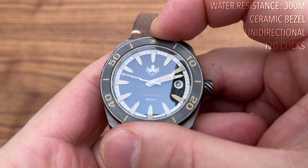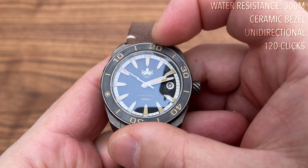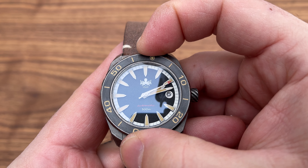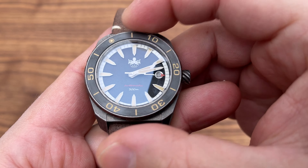Water resistance is 300 meters instead of just 100 on the Spinnaker. We have a unidirectional ceramic bezel with 120 clicks. It's easier to rotate than the Spinnaker's bezel, but it has absolutely no back play whatsoever. When you position it, it stays in position. The clicks are solid and positive, and most importantly, the bezel aligns perfectly every time — I cannot stress that enough.